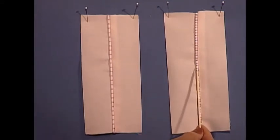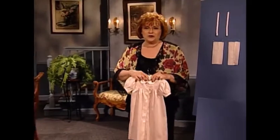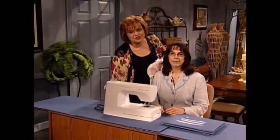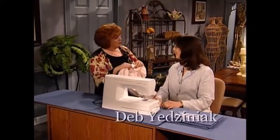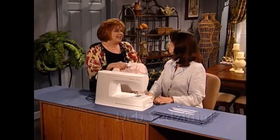And you can actually do it in two colors if you would like to, which makes it a very interesting trim — not just one color, but two. I'm so happy to have as my guest today Deb Yadziniak. Deb is an educational consultant for Husqvarna Viking. Welcome to the show. I'm so happy to be here. It's always fun to share new sewing techniques.